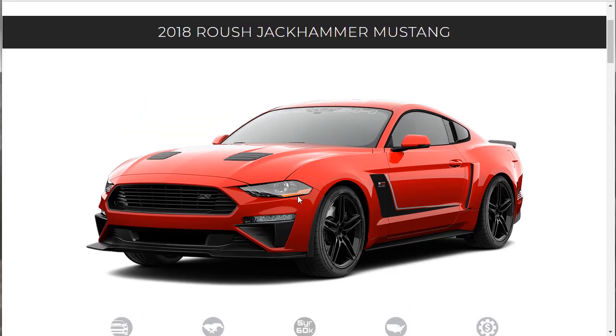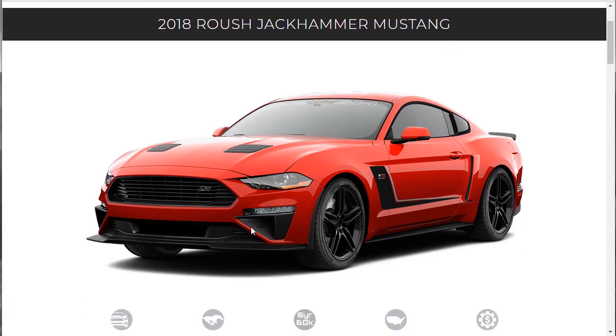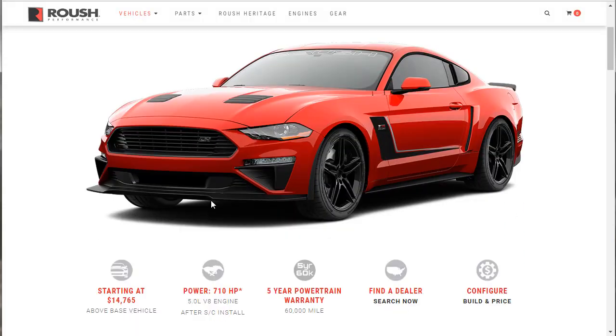This car is a 2018 Mustang GT, 5.0. I've also done that video as well — the build, price, and option for a 2018 Mustang 5.0. I'm going to put that link in the description of this video. So with that said, in this video what I want to do is go down this page and take a more detailed, closer look at what makes the Jackhammer a Jackhammer.